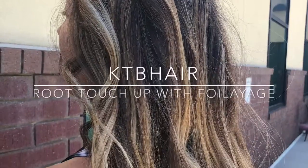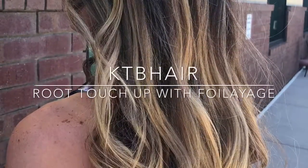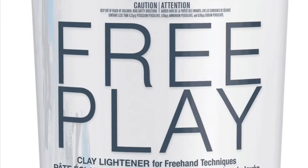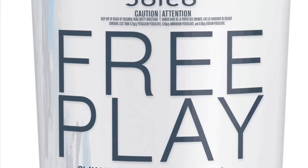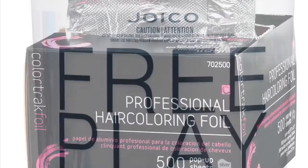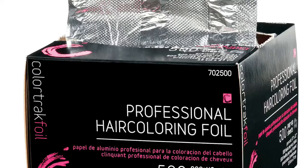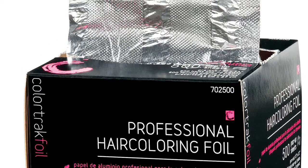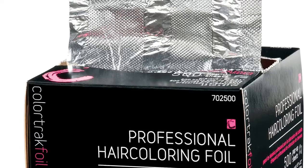Hey guys, today we're going to talk about root touch up with a Foiliage. I used Joico Freeplay with a 20 volume for her foils and her Foiliage. 20 volume will give me all the lift I need on her level 5. I used ColorTrack pre-cut foils that are easy because you pop and go and they're also pre-folded, so super easy to work with.